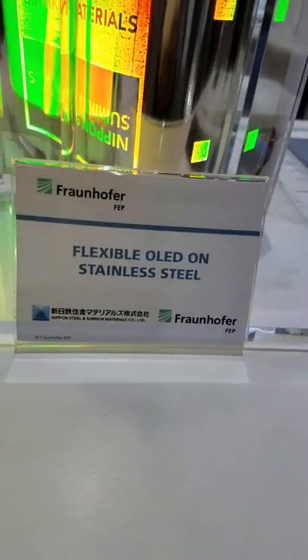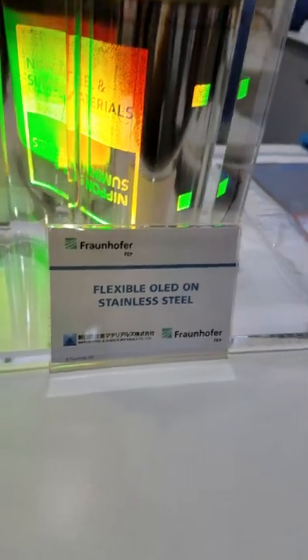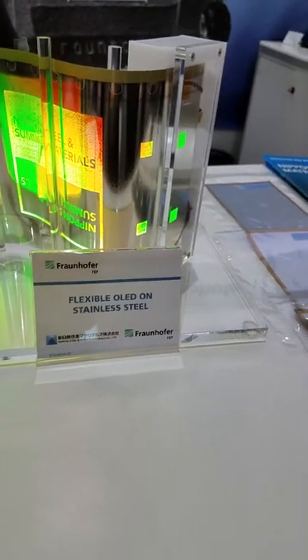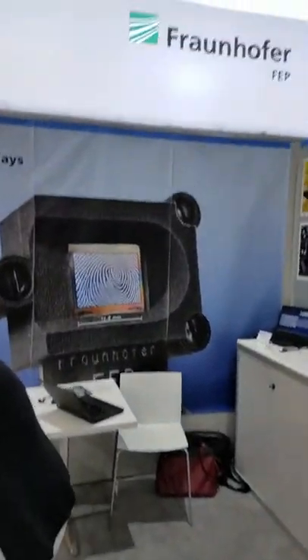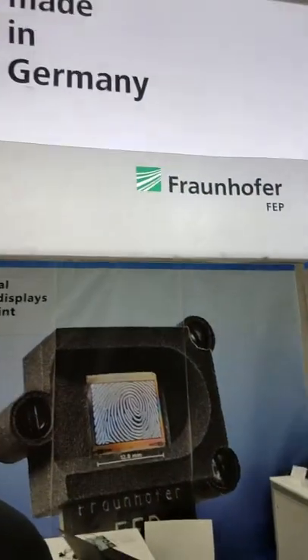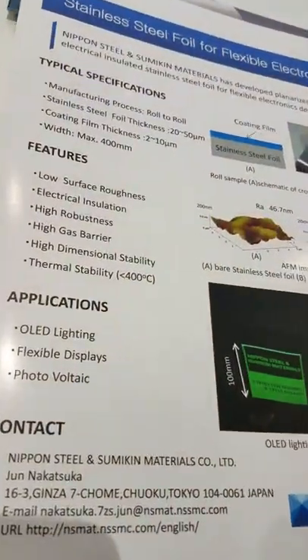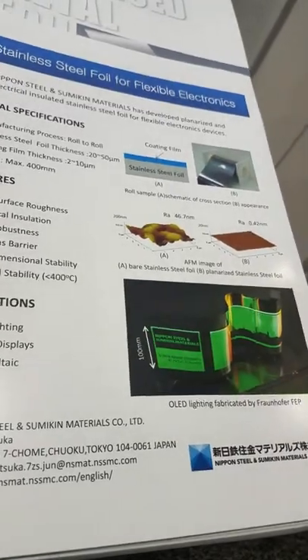We are Fraunhofer APP, a research institute in Germany. This is a collaboration with Nippon Steel — an industry partner producing this steel foil for flexible electronics applications.